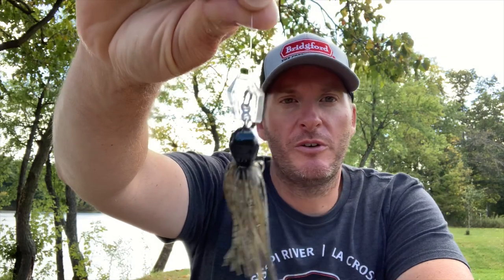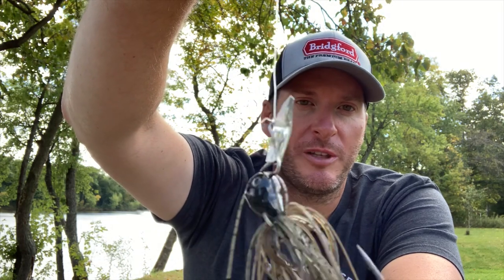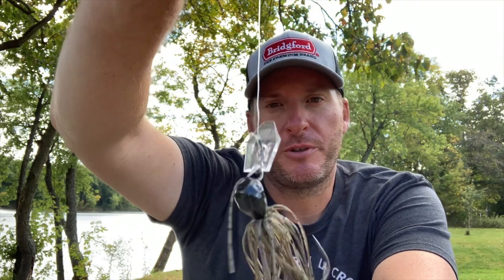Earlier this year, one of the hottest baits was the Z-Man Chatterbait Stealth, or the Stealth Chatterbait. We all know how awesome the chatterbait is — the Jackhammers and those products are all really good. Most companies have a chatterbait-style bait. The Jackhammer Stealth came out last year, and the difference was the lip being some sort of clear plastic material to really limit the amount of flash and give it more of a finesse approach, whereas the standard Jackhammer has a metal lip that throws off a ton of vibration and a ton of flash.